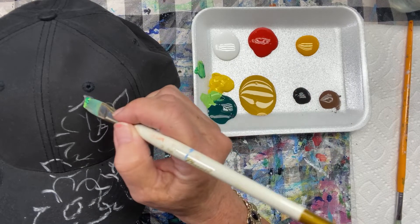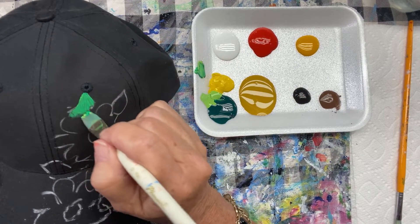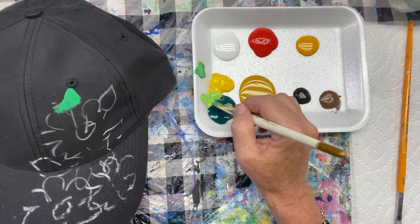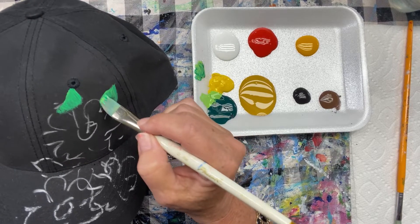They're going to stay on there. They work nice on fabric. They're not going to come off when you wash or anything, or in the rain. Once that acrylic paint sinks into your fabric, you are good to go.